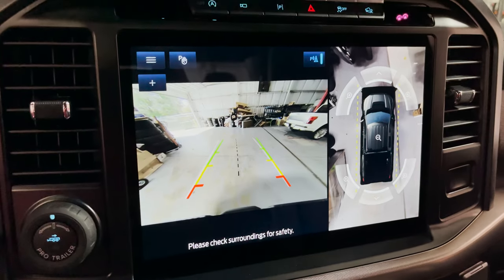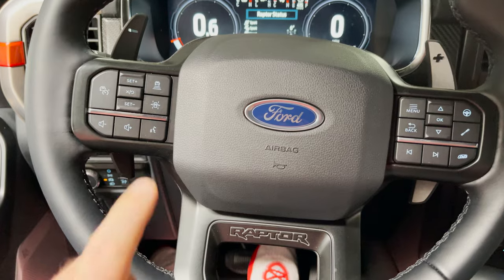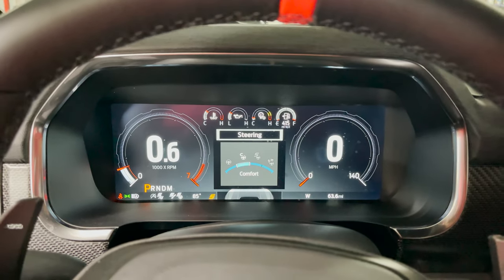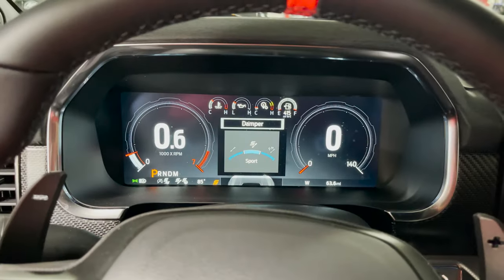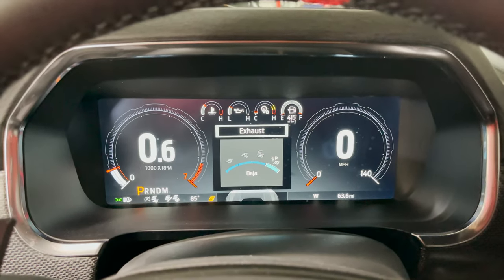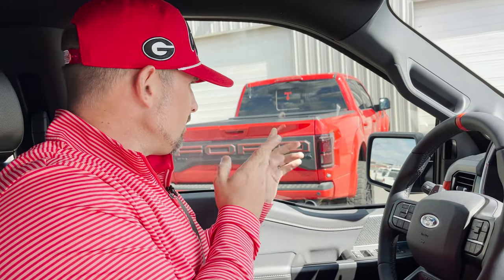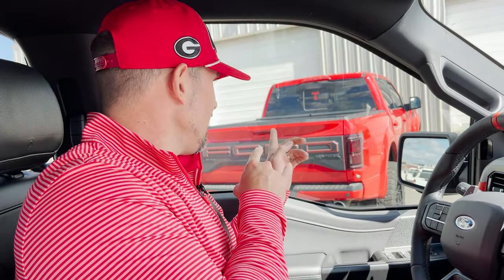As I maneuver safely out of the shop - so legit. Lane keep assist, adaptive cruise control, blind spot monitor. Steering sensitivity definitely tightens things up in sport or Baja mode while off-roading. You have your dampers - sport, off-road, and normal - as well as your exhaust with the trombone-style equal length pipes. You can see the original OG Endo Raptor gen 2 in the background, just patiently waiting.